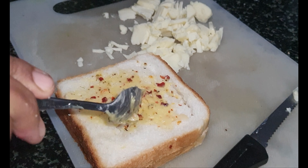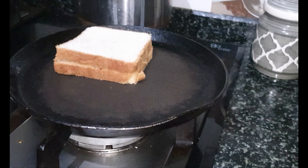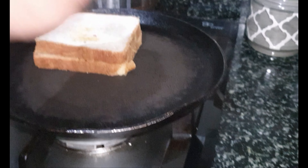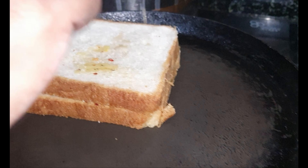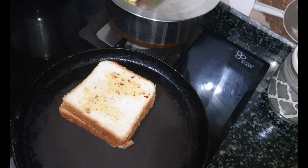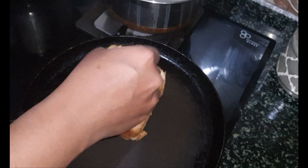I am spreading the mixture on both sides of the bread slices — spread it evenly. You can add a little bit of salt if needed. I have taken salted butter so I am not adding salt. If you want, you can add any other spice powders. I have just added the oregano and the red chili flakes.